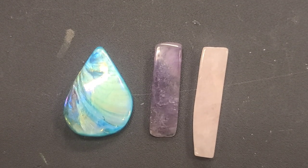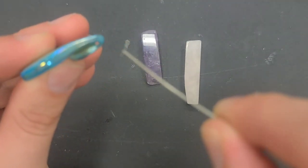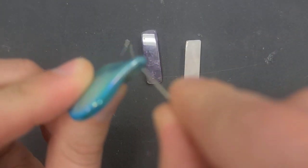What if your stone is top drilled? It depends a lot on the shape of the stone, but this tutorial is for stones that have a hole going across the top, like this one right here.